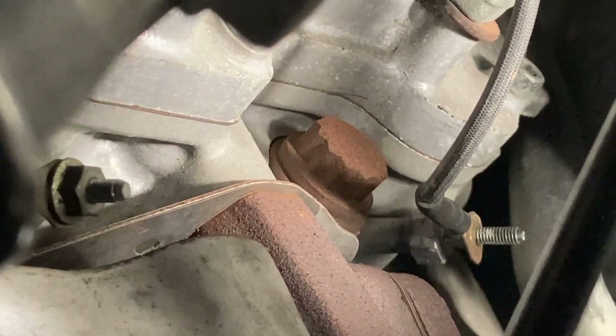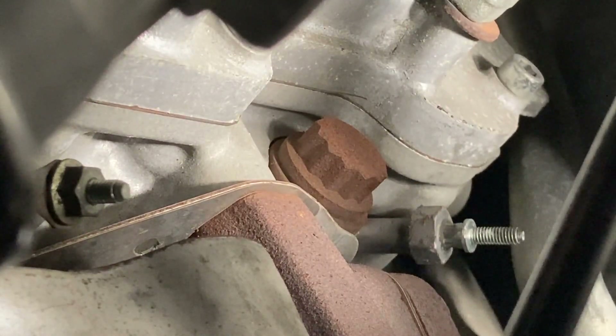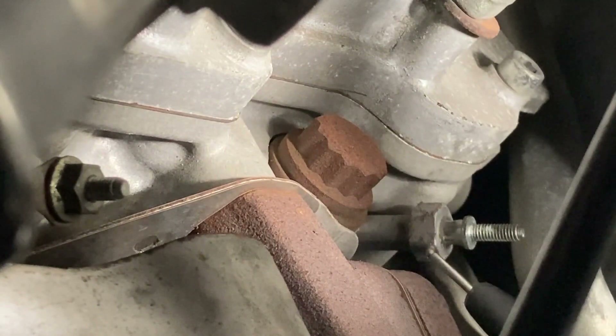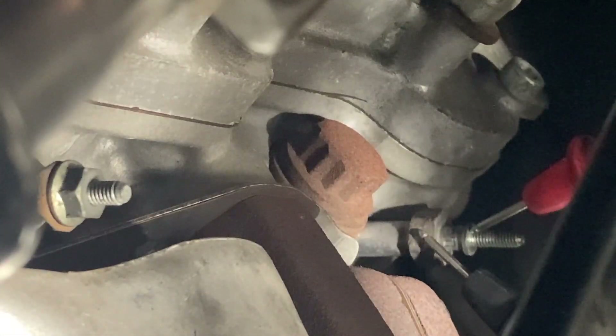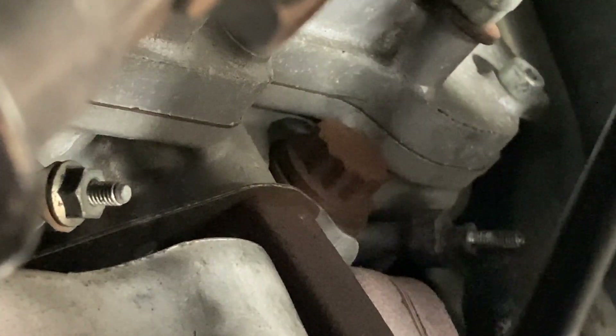We'll pull this wire off here and I'll try to get a resistance test. I'm hoping it's the glow plug and not the module, but I bet it's the glow plug. Anything more than 1.0 ohm resistance is bad — and it doesn't matter which way you have the leads. Reading 23.1 ohms — it's out of limit. It shouldn't have any more than one ohm of resistance.